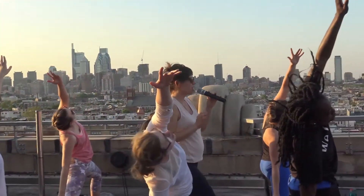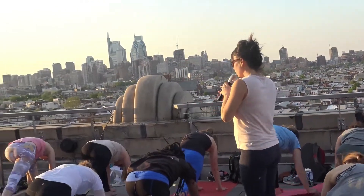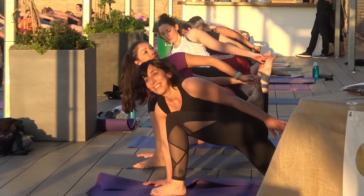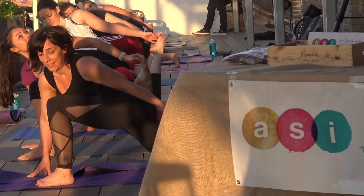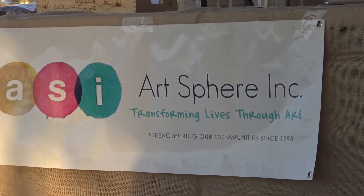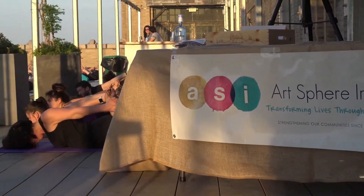Let your breath just slightly precede your movement. Last time — inhale. Then exhale, hands to the floor. Lift your back heel, pivot to the left, and find a side plank. Unless it causes compression to your low back, reach back and hold your feet or ankles. Light up your toes. A little bend to the elbows.